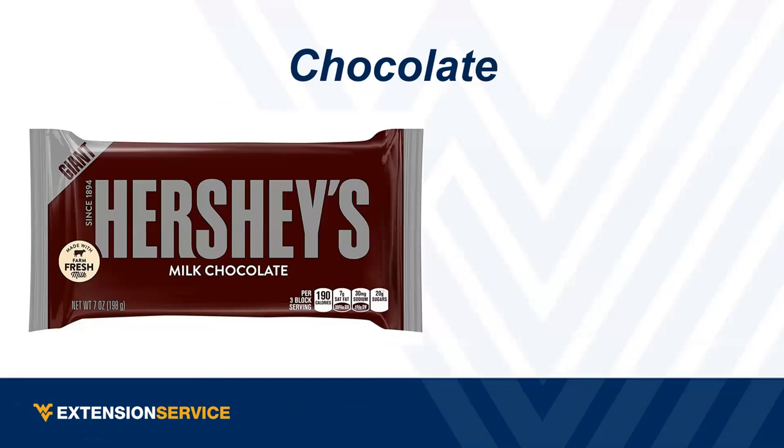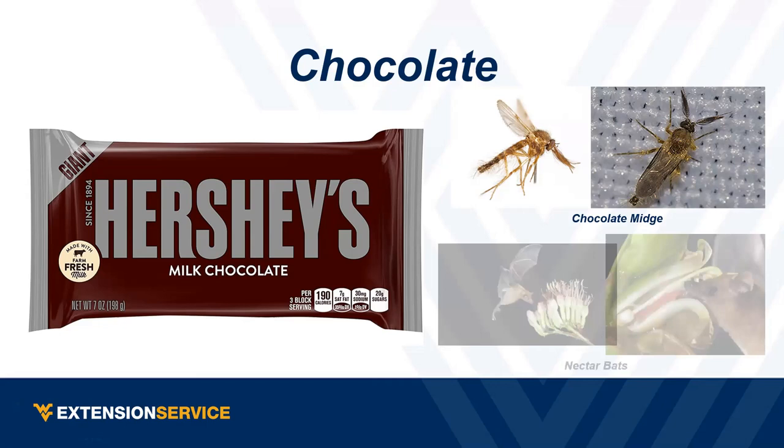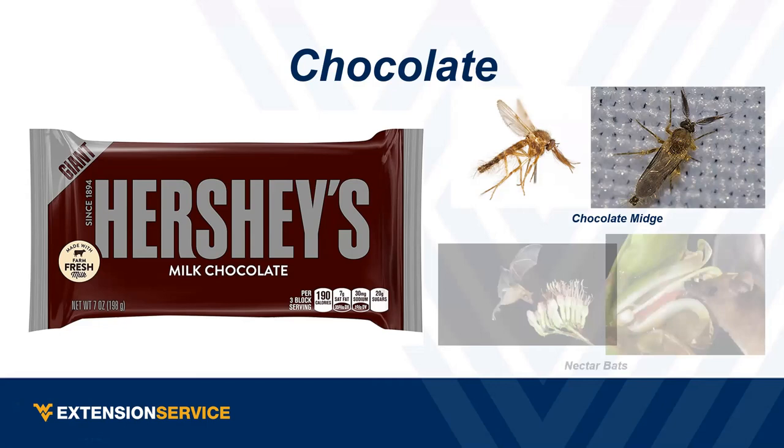Next question: what pollinates a cocoa plant? Not bees or wind — it's actually a midge, specifically a chocolate midge. It's actually a fly. It's one of the only things that pollinates cocoa. Also, nectar bats actually do pollinate cocoa plants in tropical regions.